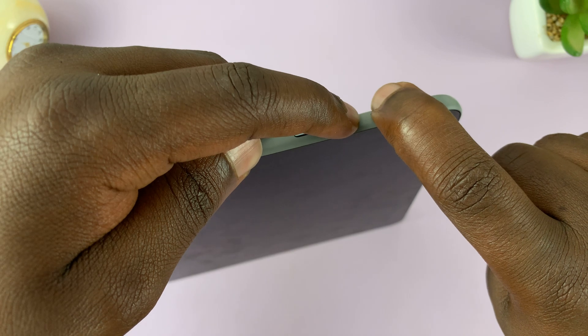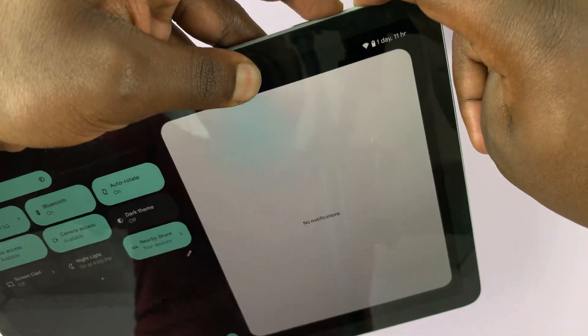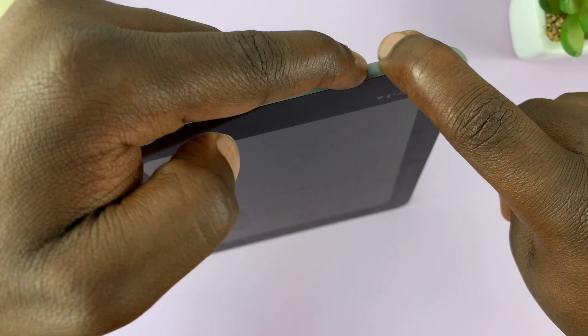So press and hold. The power menu will appear on your screen — just keep holding. Keep holding until the screen goes off.